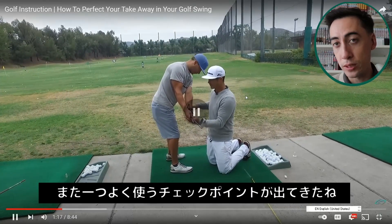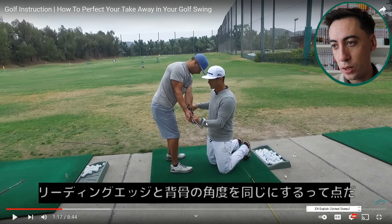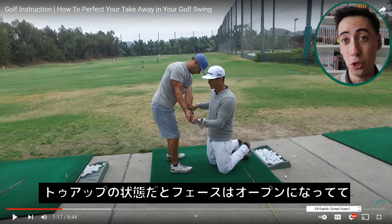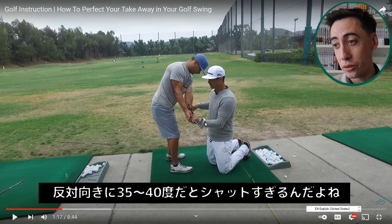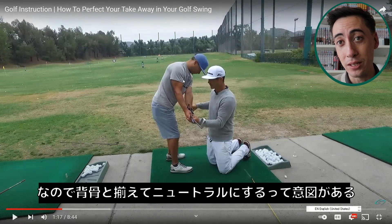That's another checkpoint you'll hear a lot of American coaches talk about. The leading edge — that part right there — you want that to be at the same angle as your spine at this point in the golf swing. That's really important. If you start to get it more toe-up or just vertically up, that might be considered open by a lot of American instructors. And if you get it 35 to 45 degrees shut, that would be too shut in that position. You want it lined up to the same axis your spine is on.